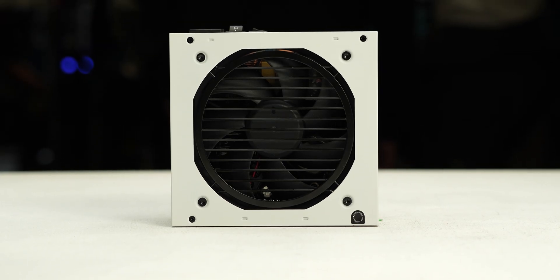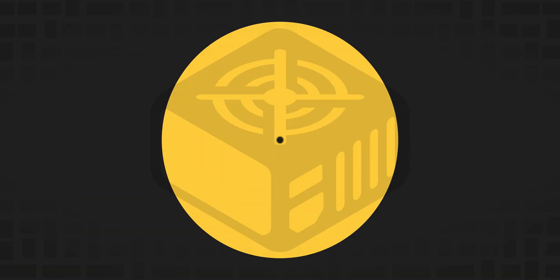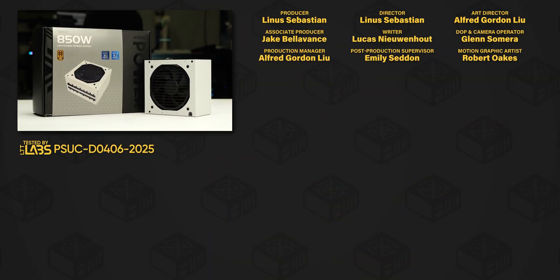We do not recommend the Vetru 850W because of its failures while testing the protections. For full specifications and test results, follow the link to the product page on the LTT Labs website.